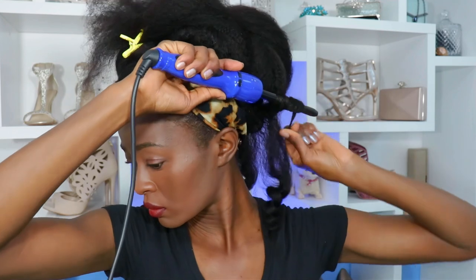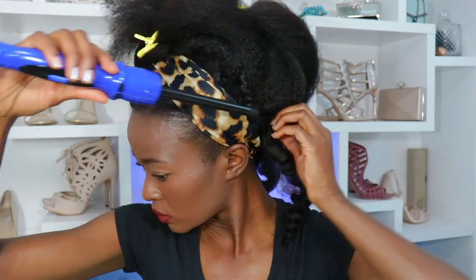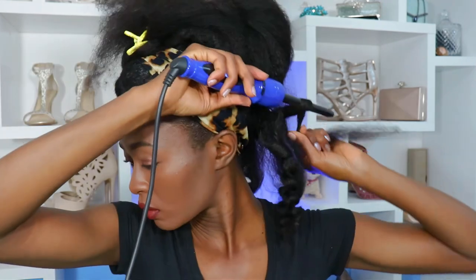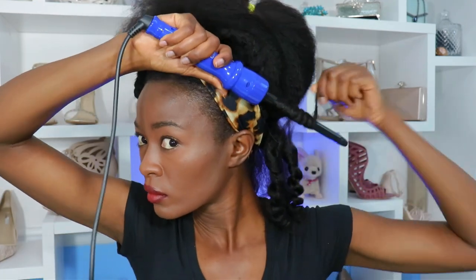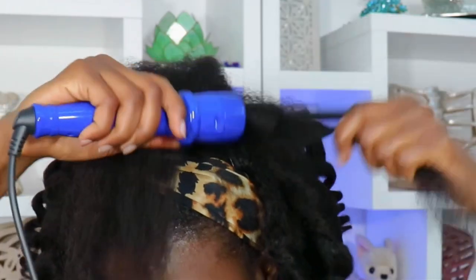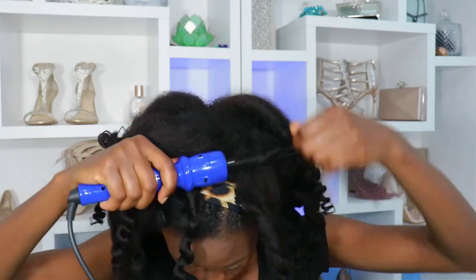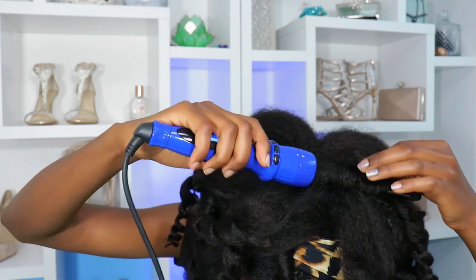I used one of the smaller barrels of my Irresistible Me wand curler. It's starting to get old — the temperature controls aren't consistent anymore — but I still use it. At some point it'll need replacing, but it still works. I burnt myself, and I went ahead and curled the remainder of my hair. All I did was wrap around and wait a few seconds before releasing. I didn't want something too tight — I wanted curls that were defined but a little fluffy, so I wouldn't have too sleek a look with these kinky extensions.